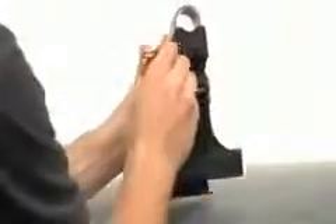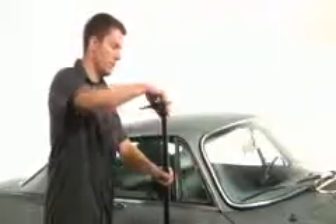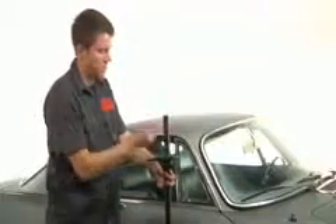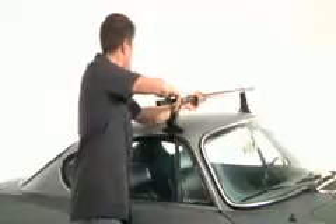Attach the crossbars to the tower by loosening the shear block bolt and sliding the crossbar through. Keep the bolt loose enough so that the tower will still move on the crossbar. Insert the end caps and place the towers and bars on your vehicle.